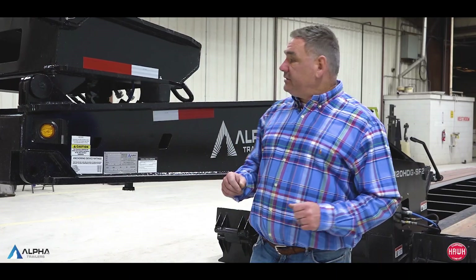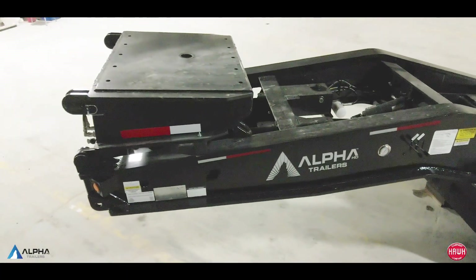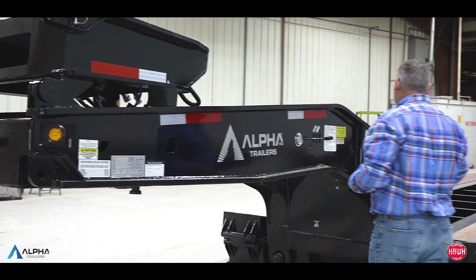Let me tell you how we bring these in for stock. First thing you'll see is we do have a 1211 gooseneck, but what we also have is a three-foot flip box. So that takes you out to 146 inches of swing clearance.